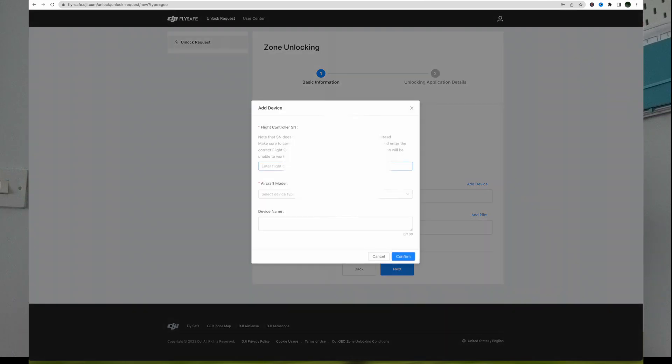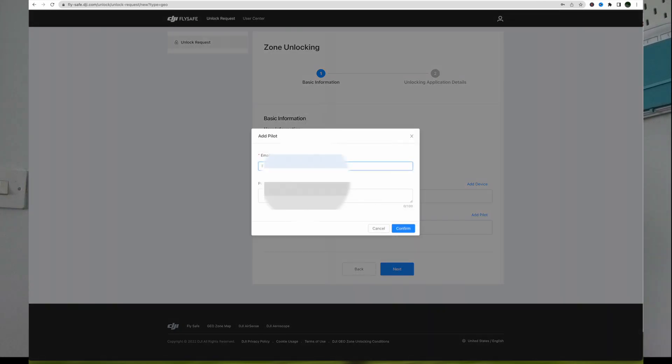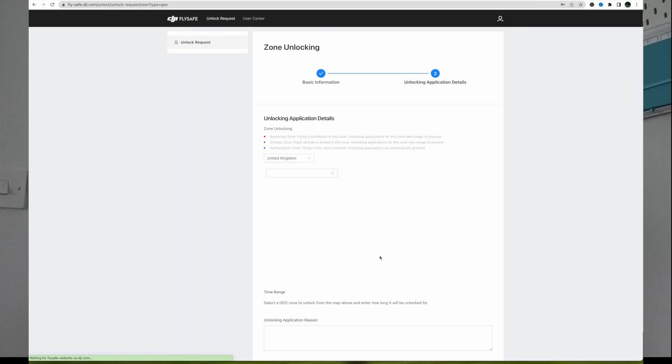Here you need to enter your serial number from the flight controller — you can find that in the settings under the About section. Select your device, enter the serial number, put your model in, and give it a device name. If you haven't got a name for your drone, just put not applicable and press confirm. You'll get a confirmation saying operation complete, device added to list in device management. Then fill in your pilot details — enter your name and email — pilot added to list in pilot management.